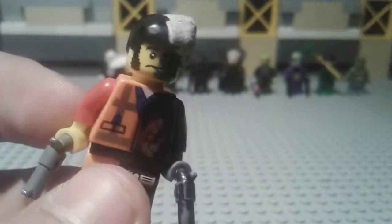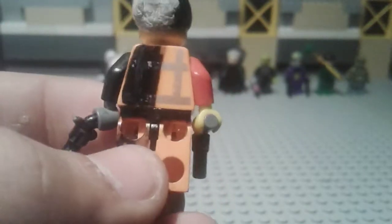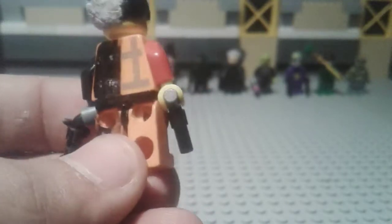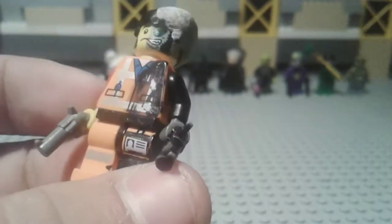I didn't have any more orange arms, so I only gave him a red arm. He's got a black arm on the other side. If you turn him around, the back is also half colored black and the other half orange — pretty much Two-Face.